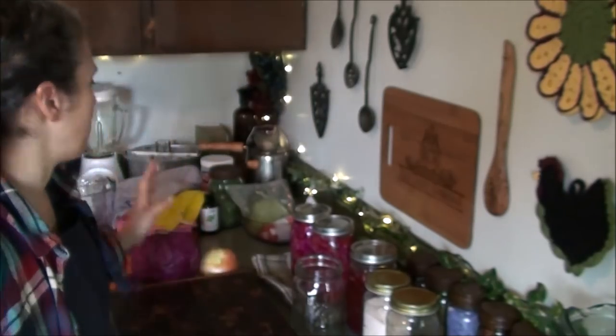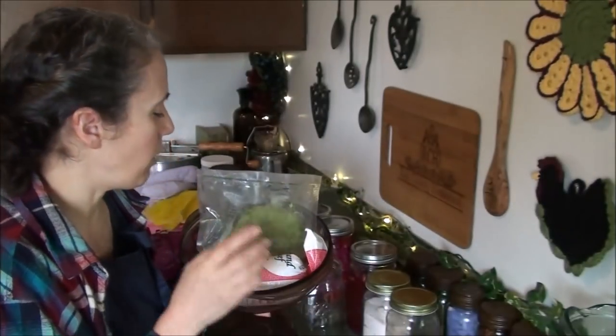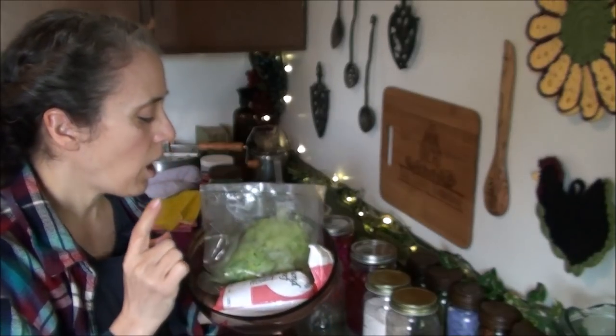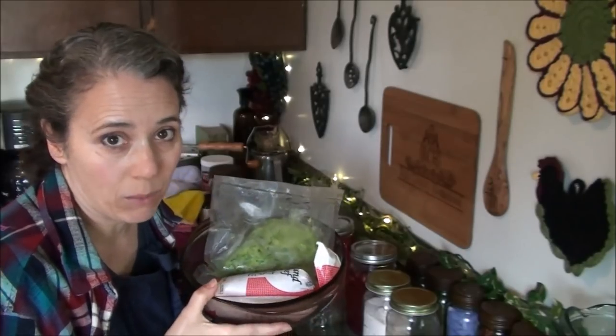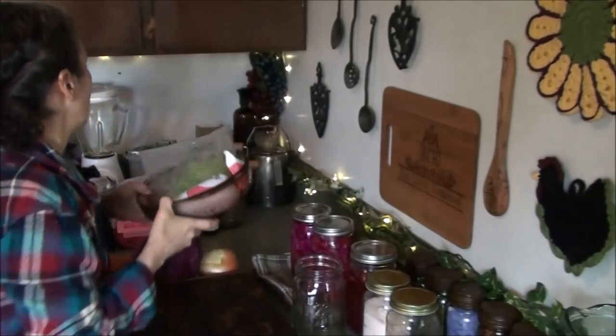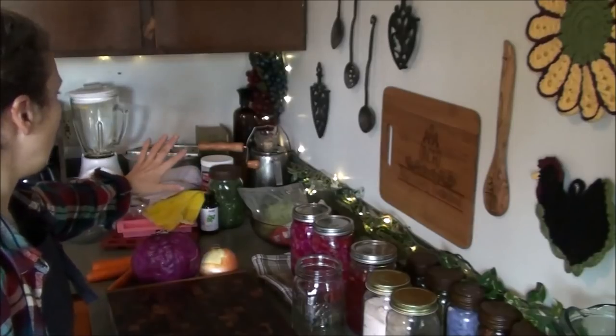Before I get started on the fermenting, I want to show you what else I have going on today because as usual I have a lot. In this bowl I have thawing out some homegrown grated zucchini from this last summer and some grass-fed ground beef — I'm going to be making my beef vegetable fritters. You can find a video on how I do that right up here.